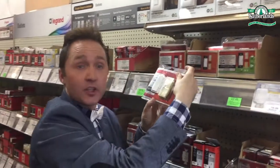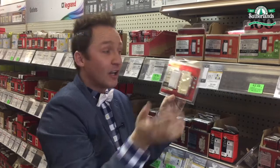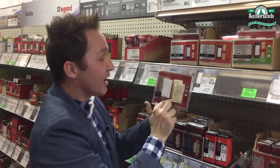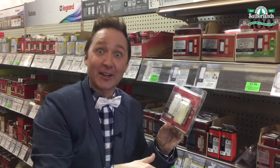Look, this is really cool — it comes with different colored plates to match your existing outlets. They have the almond color so you can easily trade that out. I have white, so that's perfect for what I need. And I promise you can do this, so let's get going.